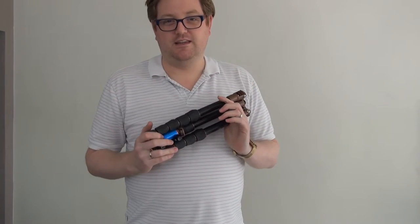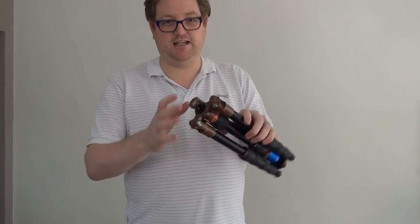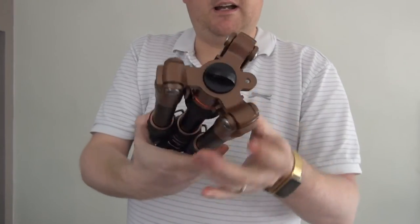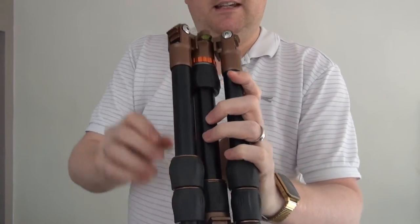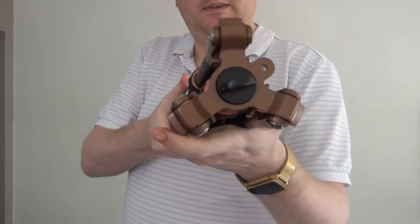I got in contact with Three Legged Thing before I bought this and they were very, very good. I asked them what the differences were because this is one of the Evolution 3 models. What they said was they'd made the base a bit sturdier, a bit wider — as you can see there, it's much wider — and I don't believe the original bases had this little water level in there.